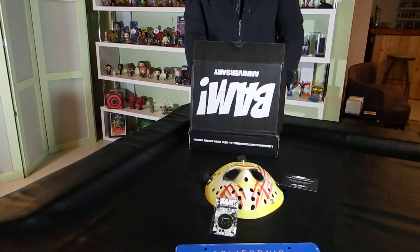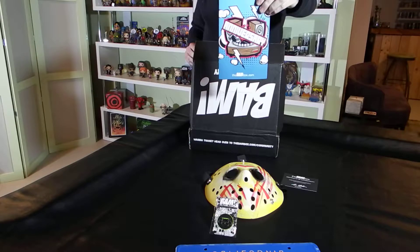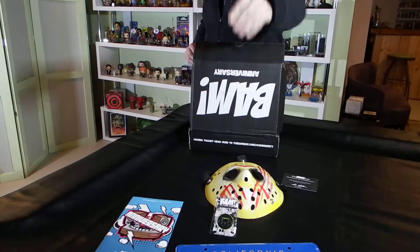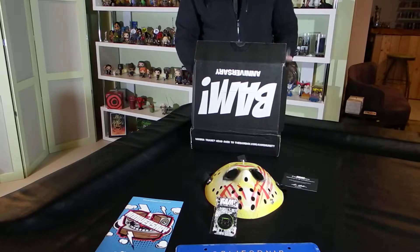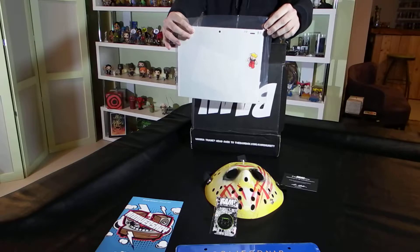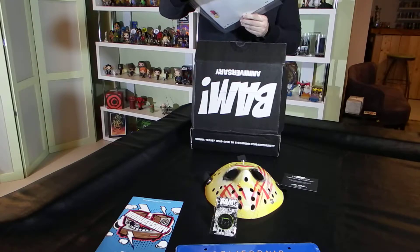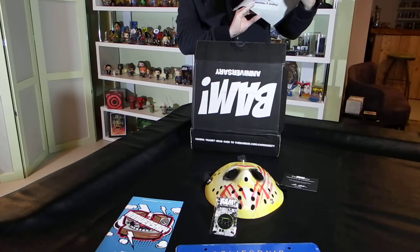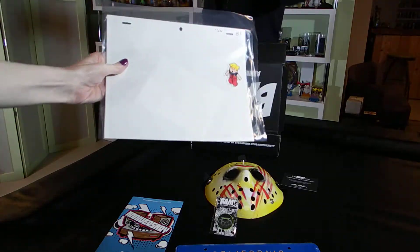Our next item in the box — first of all, there is a little mini catalog with information about the items contained within. One of the two things left is Dennis the Menace, and it says certificate of authenticity: this certifies an authentic original hand-painted production animation cell from the animated series Dennis the Menace. So this is an actual hand-painted cell from the Dennis the Menace cartoon series.